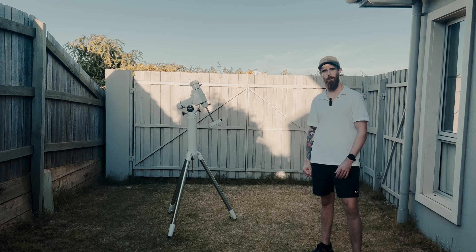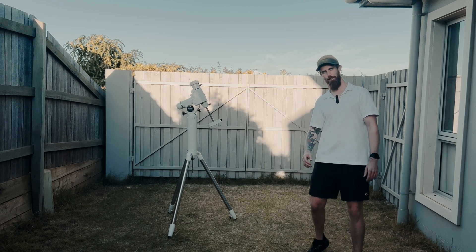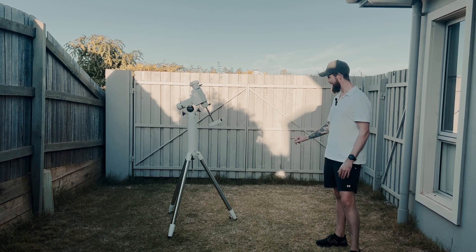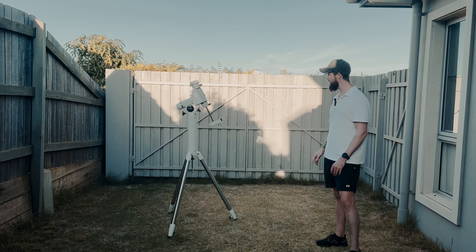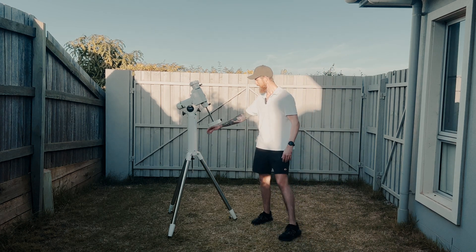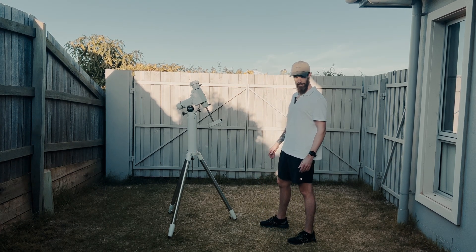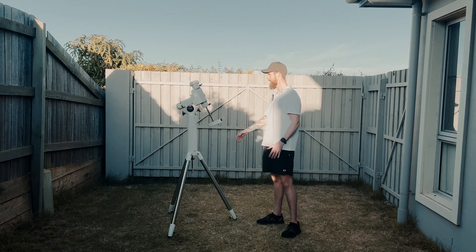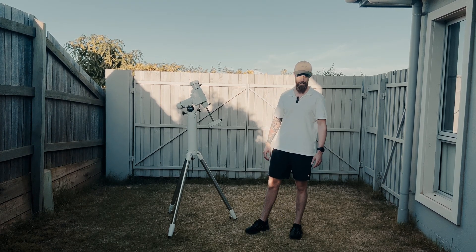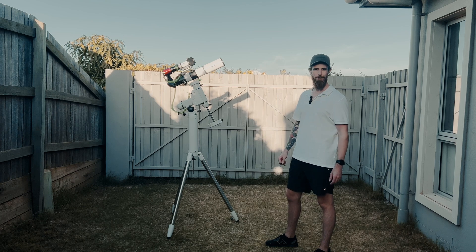Hopefully you can still hear me — my neighbour's mowing their yard just behind me. I'm standing to the side because the sun's beaming in. But this is the height as is, with the tripod legs at their smallest. I like it — it's a decent height. It's definitely taller than 20 centimetres, but I actually don't mind the height now that I see it in person. I'll put my imaging train on it because it's just going to get taller. It's a lot taller, but I think it looks pretty mean.